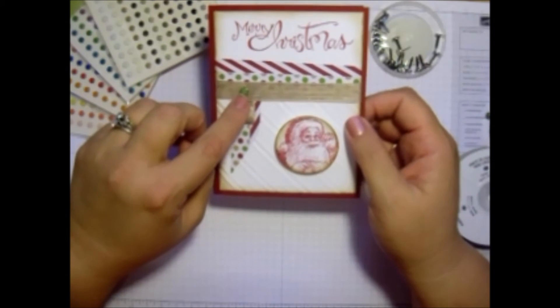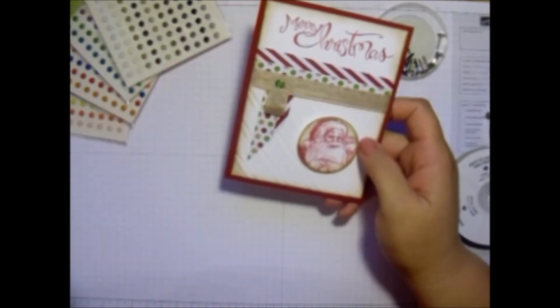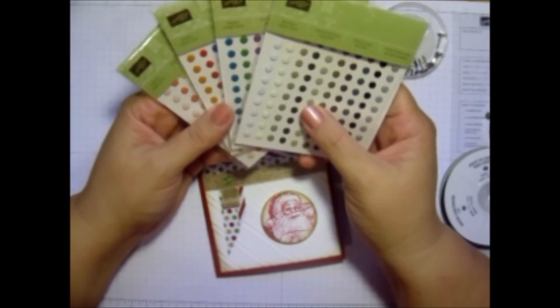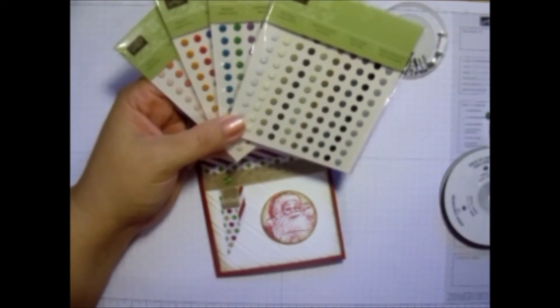If you need your candy dots or your bases, you can always order them from me at beautyinthestamper.com. And don't forget, if you want to try your candy dots, check out my sampler pack at beautyinthestamper.com on the Shares page. Thanks, beauties, and have a great day.